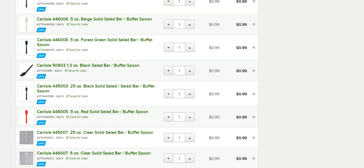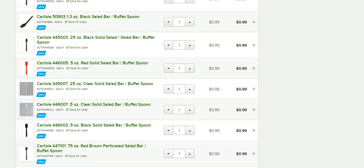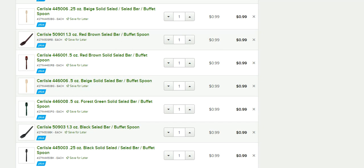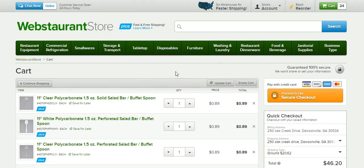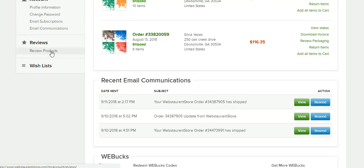Number one: webstaurantstore.com. If you hadn't seen the other video — for some new subscribers — you go to webstaurantstore.com and when you purchase a product, like a 99-cent black salad bar buffet spoon, you buy that, get it home, and do three different types of reviews. There's a text review — simply typing up a review with words. Then there's a photo review — you take a picture of the spoon and post it. You'll get credits for each. The three reviews together give you a total of $16 credit towards the purchase of another product.